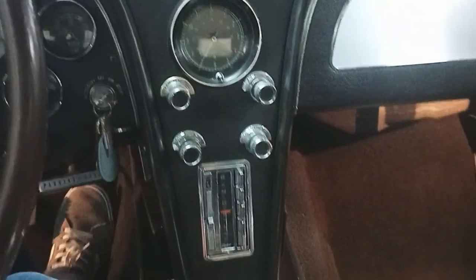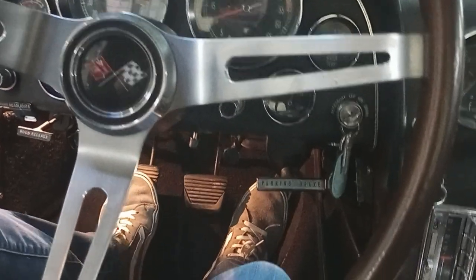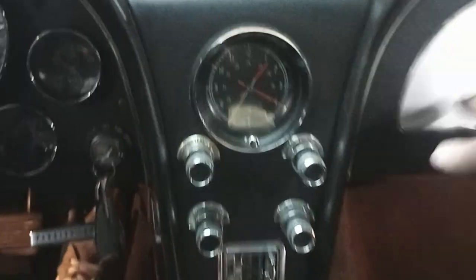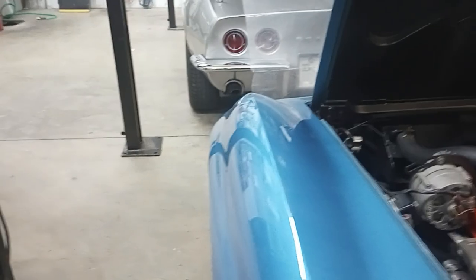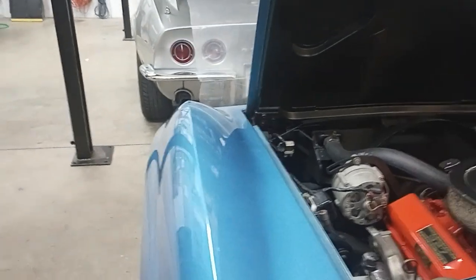I'll fire this car up real quick and then we'll look at the interior a little bit more. Chugging away — what a beauty. The clock doesn't seem to be clocking like it's supposed to. You can see we're not smoking or anything like that — really nice. We probably got a small vacuum leak it looks like. Looks like my headlights aren't popping up like they're supposed to — let me run the car a little bit and we'll check that again.